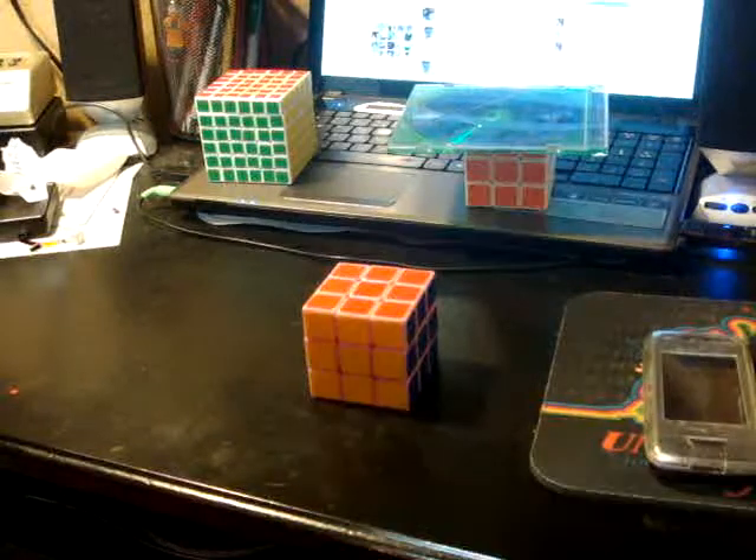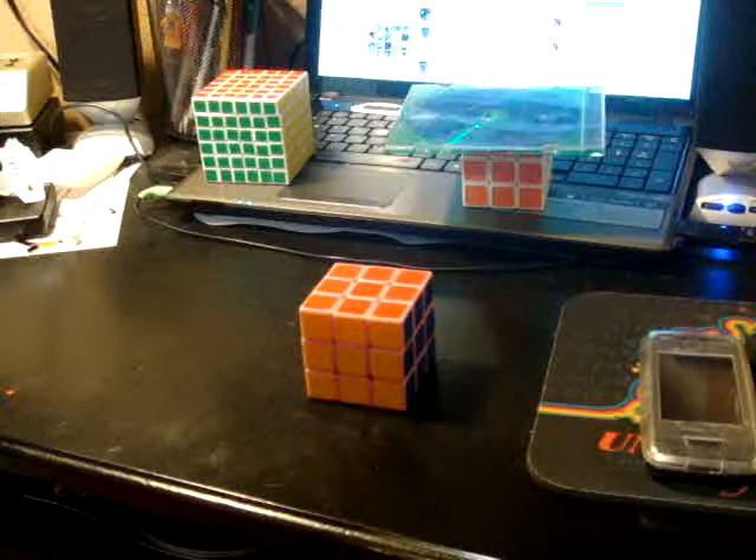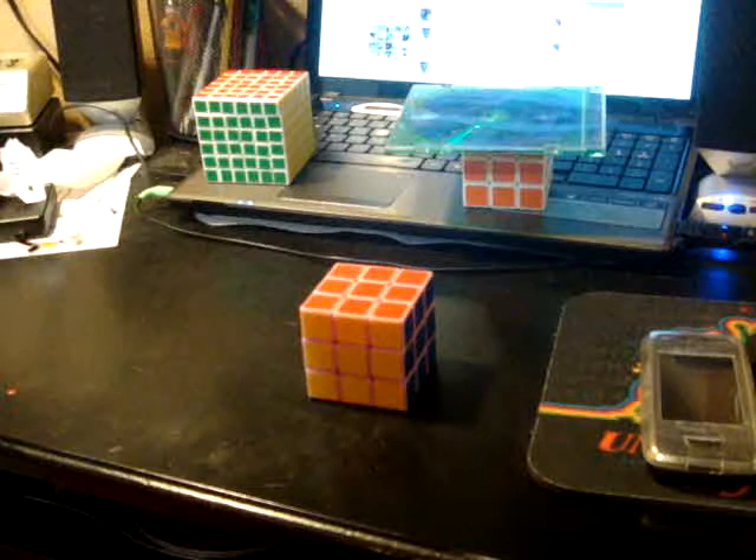Hey guys, this is going to be a short review of the Pink Guhong. You can get this at Cube Depot. Sorry about that.